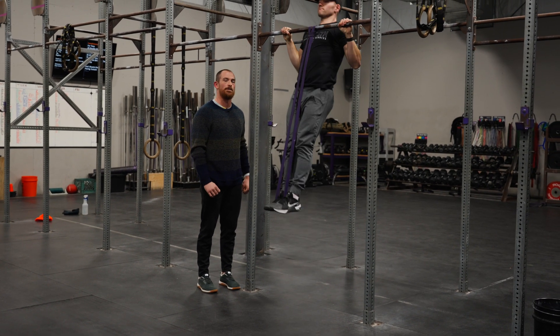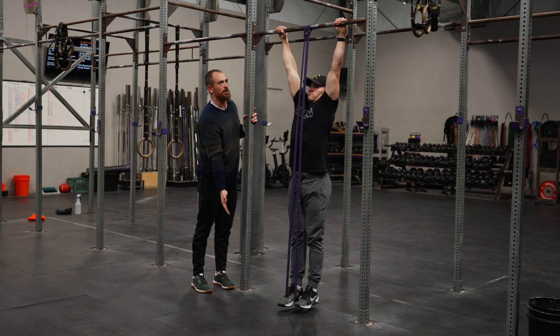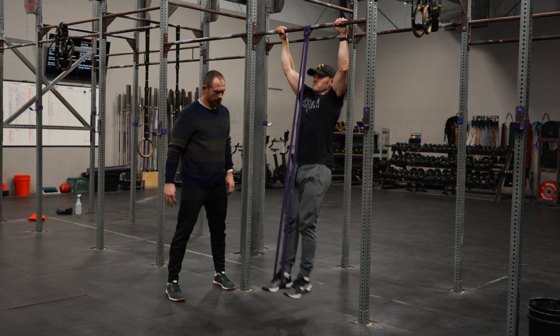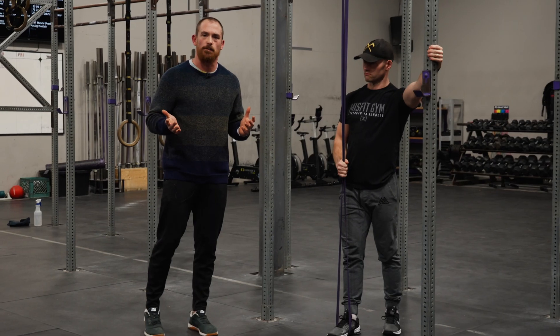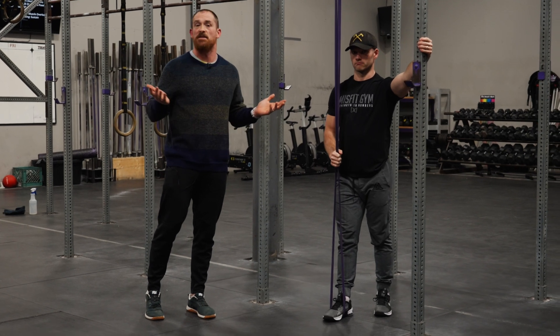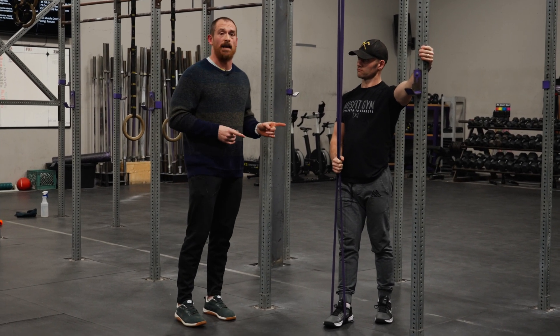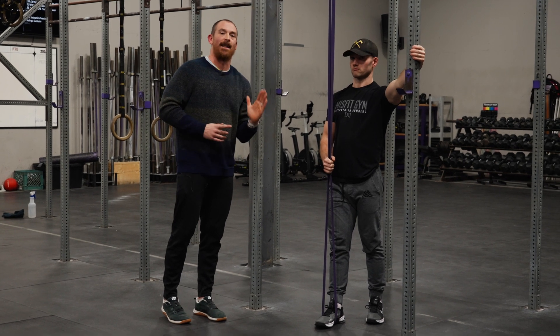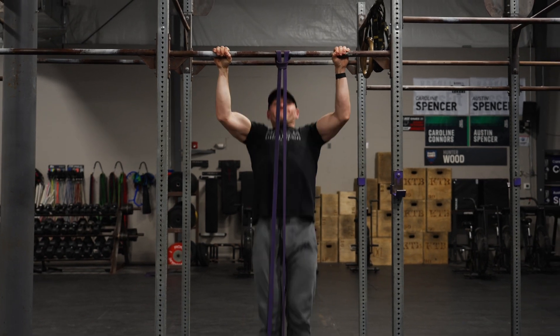Could you give us three banded strict pull-ups? Notice how vertical he's pulling himself up to the bar and the speed at which he's able to pull himself up. For an athlete trying to get better at this movement, we typically recommend somewhere between 30 and 50 reps split up between three and ten sets, depending on the athlete's journey.